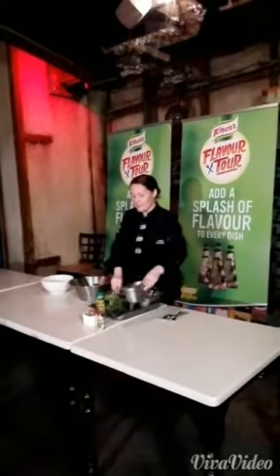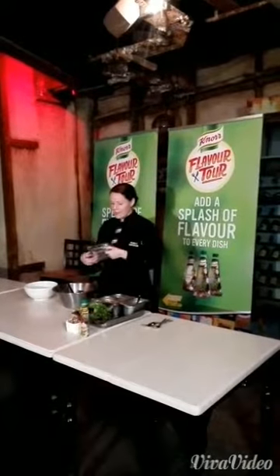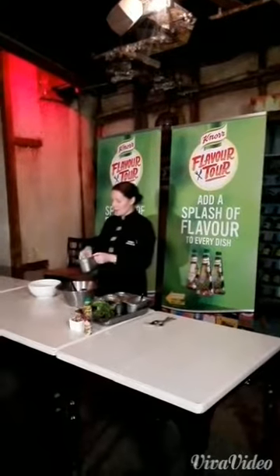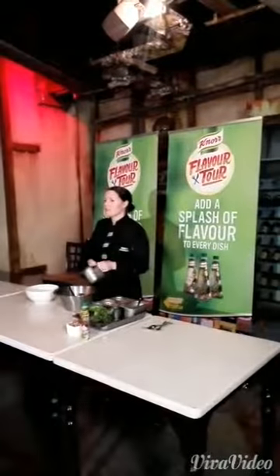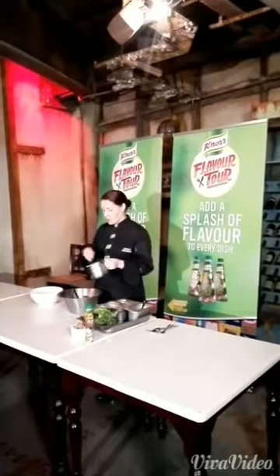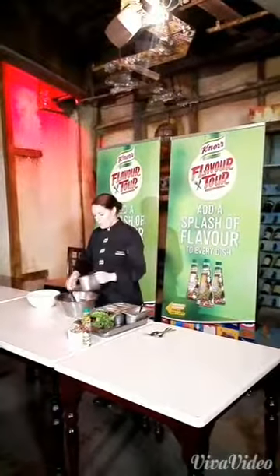So the key ingredients for a Waldorf salad are celery. We've got about four sticks of celery. Remember at the last demo I did, I spoke about cutting things into different shapes, which is exactly what we've done here.